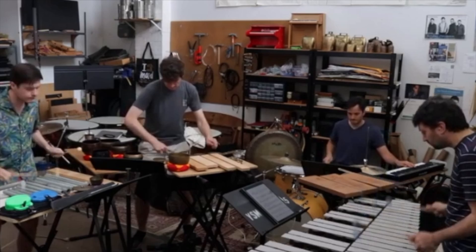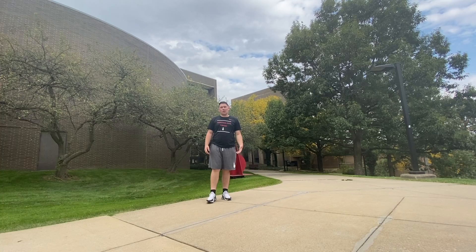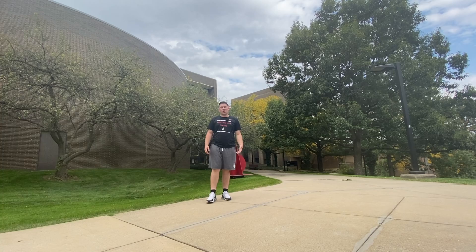Now, here's a little excerpt of Sandbox Percussion Group playing Interdependence by Brendan Randall. Now, here's another little excerpt played by Square Peg Round Hole Percussion Group playing their original composition, Big Thicket.